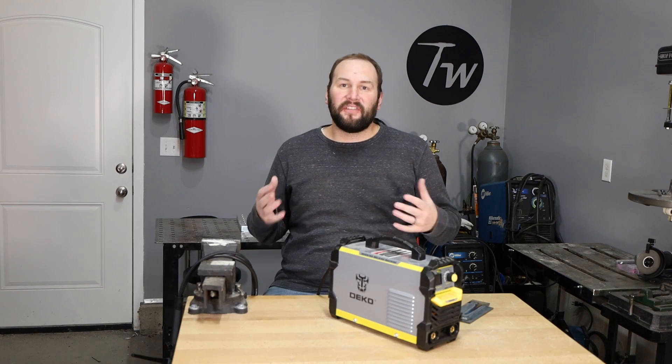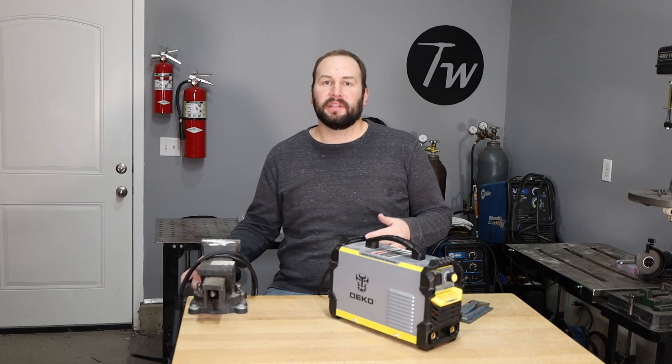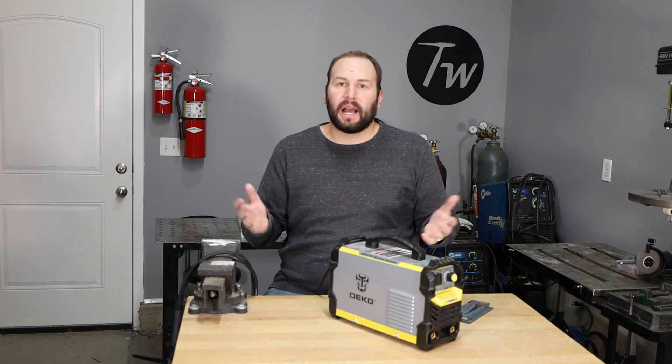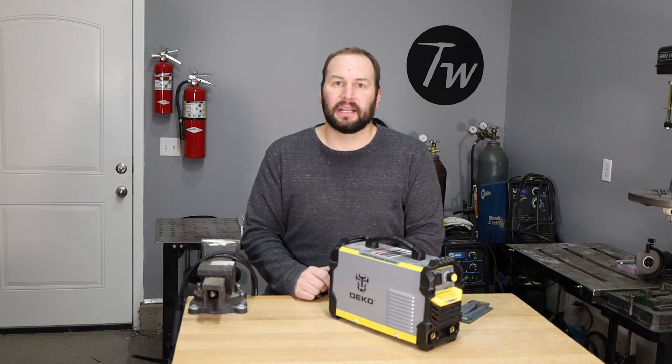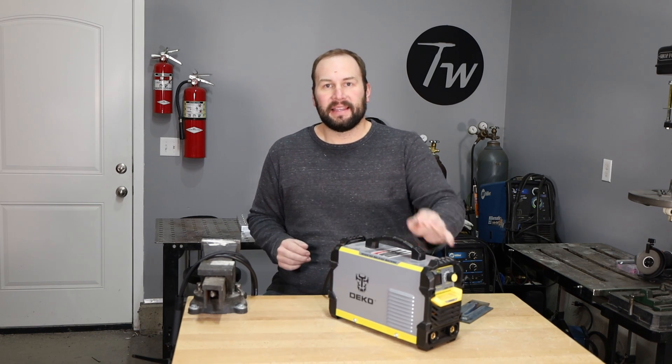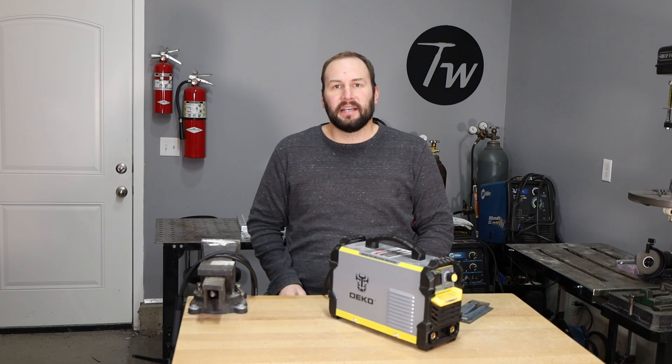Hey, welcome to the shop. I have a fun video for you today — we're going to do a little bit of TIG welding with a stick welder. One of the most common questions I've been asked in the comments is: can you set up a little stick welder like this to TIG weld? And the answer is yes.